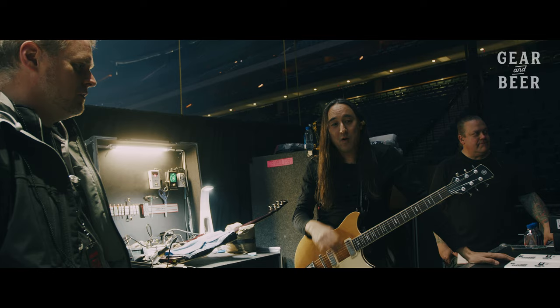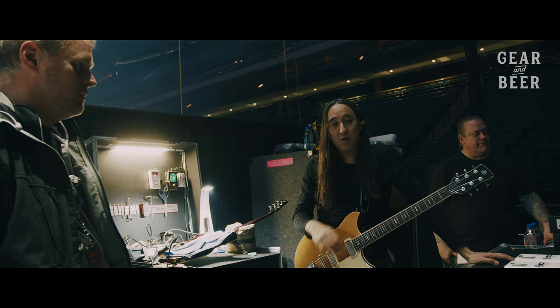Jeff, thanks so much for taking the time to hang with us and show us your rig today.